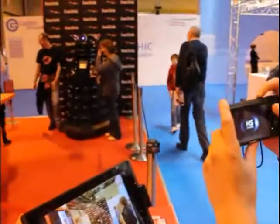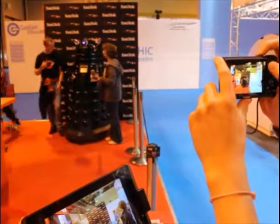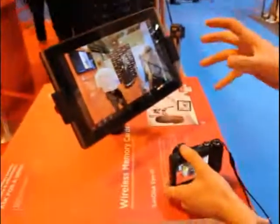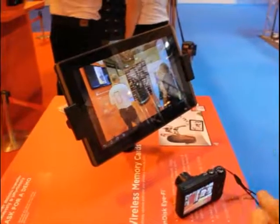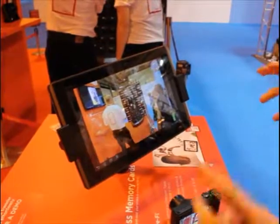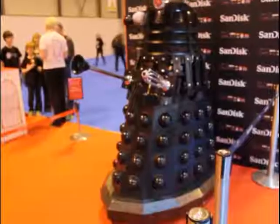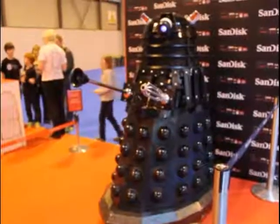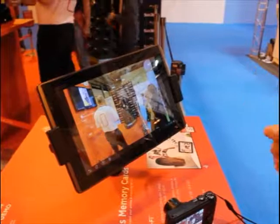What it does is you take a still image and that image is then sent to a device which you've already set it up with. The card comes with software set up on your computer and you can calibrate devices to that software, so you can add tablets, PCs, Macs, phones, TV screens — anything that's got WiFi capabilities can receive the images.